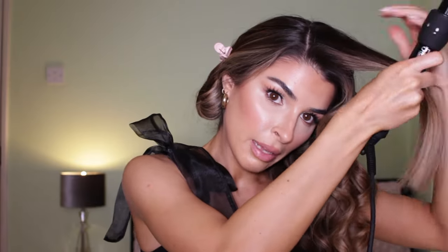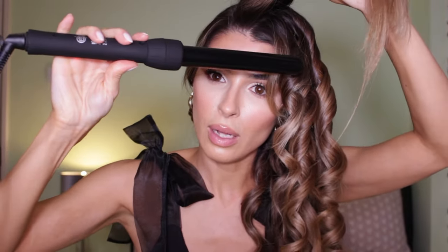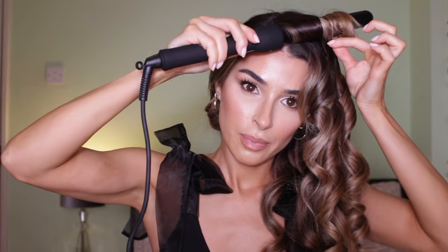My tip here with layers is to always take the curl at the same level as the other one — where you started the previous curl, start this one at the same point. Now moving to the other side: this side is going to be easier because we're going to curl away from the face, basically how I would curl for a beachy wave result.